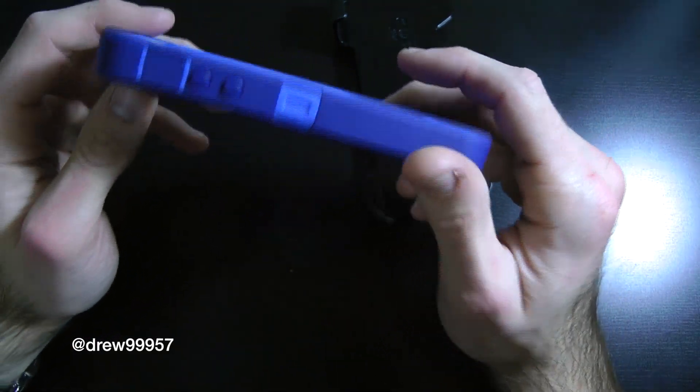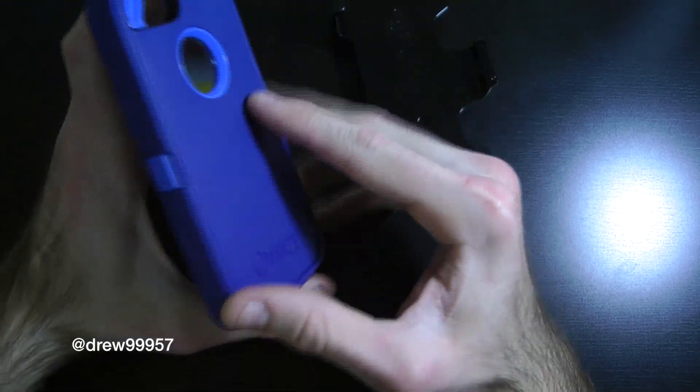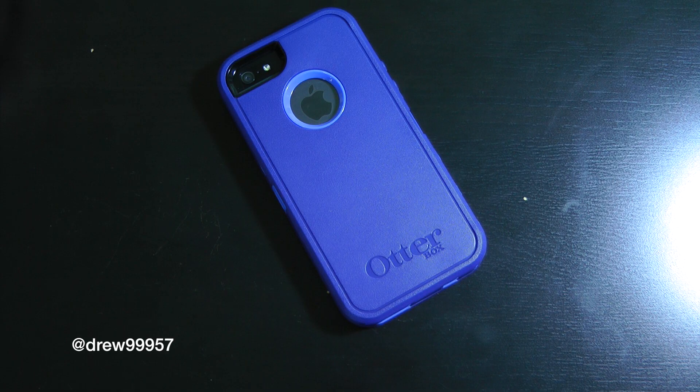I'm going to go ahead and throw the iPhone 5 in the case now. I'll clean it up a little bit first, making sure there's no dust or debris under the screen. We'll be back to show you the finished product.